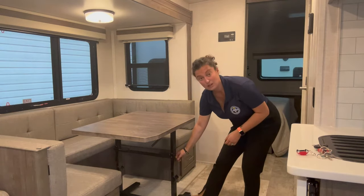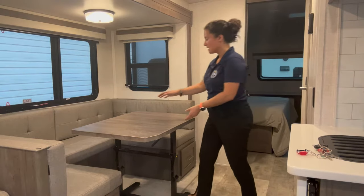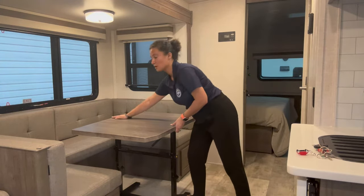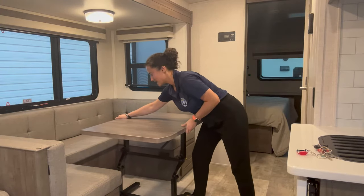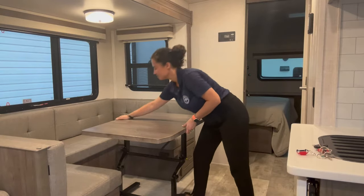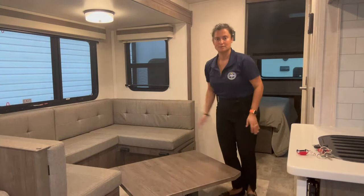There's a yellow knob here. I'm going to unlock that — you can hear the latch unlock. At the same time as pushing on the front end, I'm going to pull on the back end. And if you put your foot right on the edge of the table base, that's it. It's done. Can you believe it?